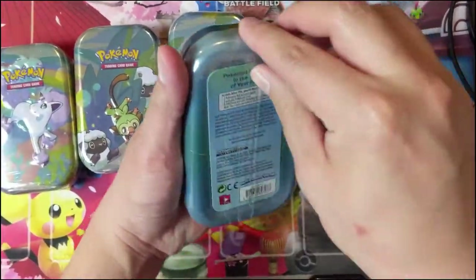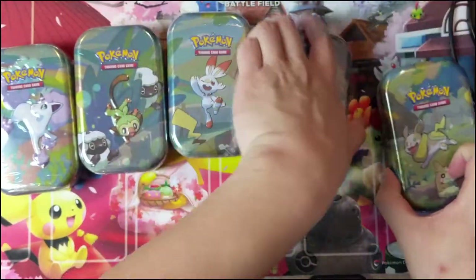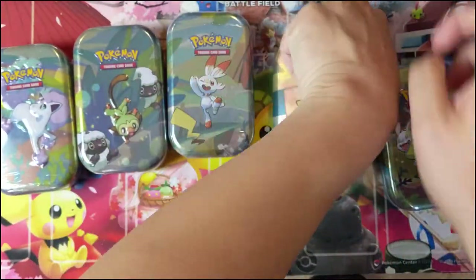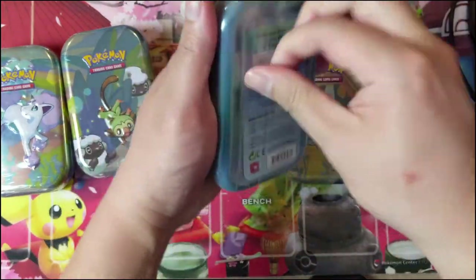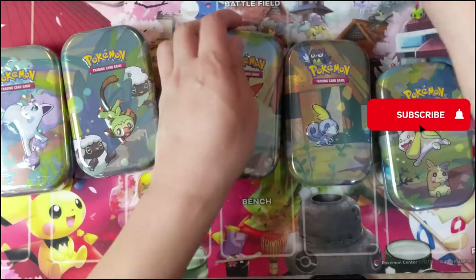If you find yourself struggling to open these, there is a kind of perforation on the back, so that's how you should be doing it — trying to cut it on the sides a little bit. These tins MSRP for about nine dollars, so definitely for two packs and some not-so-useful stuff, it's not great.